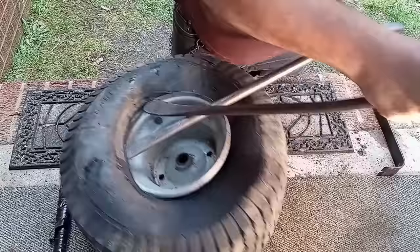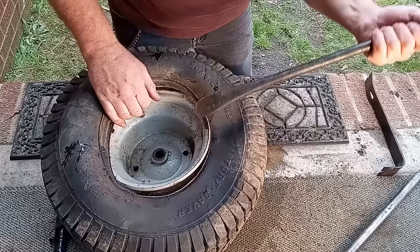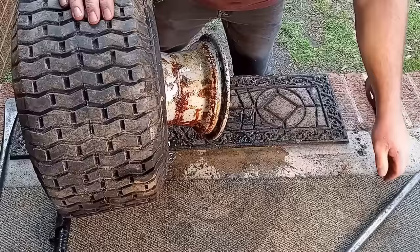It should start doing it — there we go, we're coming off now. You just have to get a little bite at a time and work it. Oh, we got water in here! All kinds of nasty stuff — we need to clean this tire out. I need to finish breaking it on down so I can get the rim completely off.